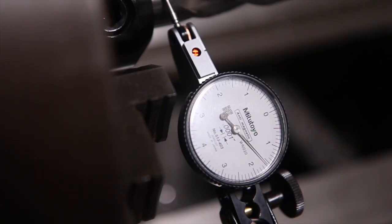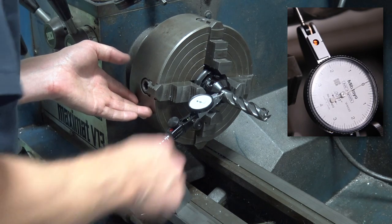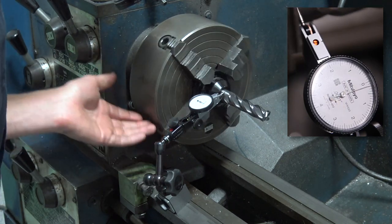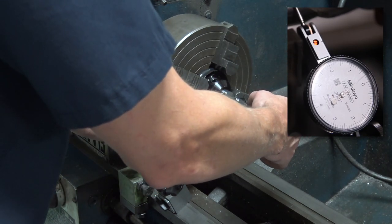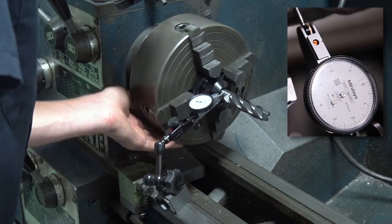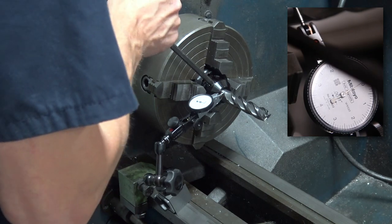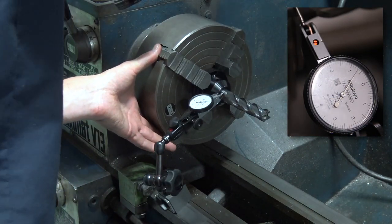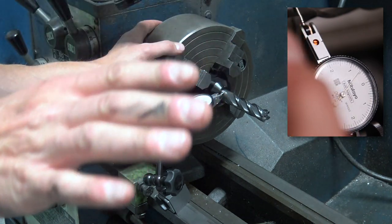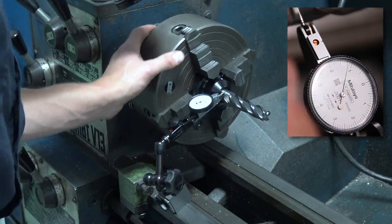We'll zero off the set screw side, then rotate the chuck — in theory it should go clockwise to increase pressure. We're not tight yet, and there's not much wiggle... that's a lot. So let's see what happens when we tighten that screw. It didn't seem like anything changed — but that's reading well over a thou, no doubt. This is a three-quarter-inch holder, so the bigger you get the more natural slop there is going to be.